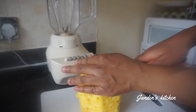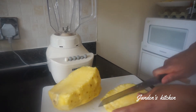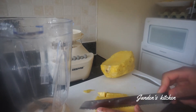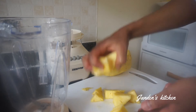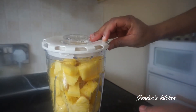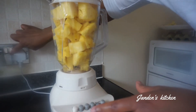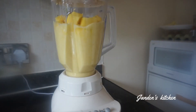Now we're going to cut the pineapple into smaller sizes so that the blender can easily blend them for us. We are going to repeat the same process until the whole pineapple is done. We are done cutting our pineapple and it's time to blend it so smoothly, because we are not going to strain the pineapple — so let's make sure we blend it as smooth as possible.